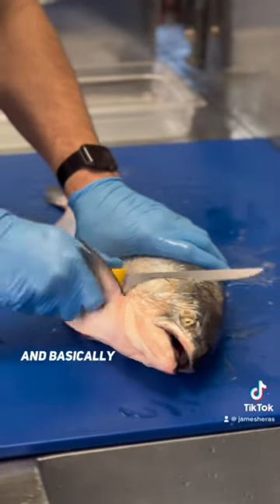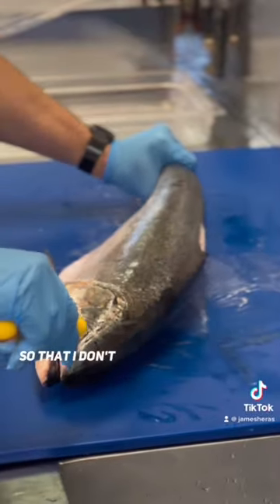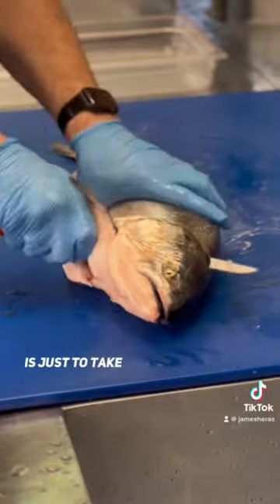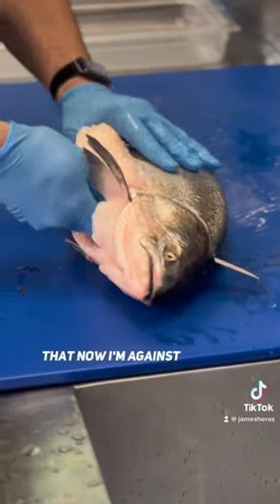I'll lift up the fin and basically cut right behind the collarbone, getting it on a nice angle so that I don't miss any meat up here. The easiest way to do this is just to take that blade and do a little hook there, so that now I'm against the backbone.